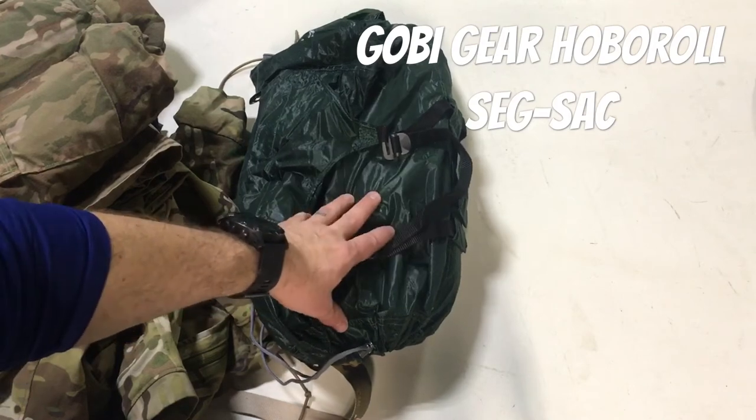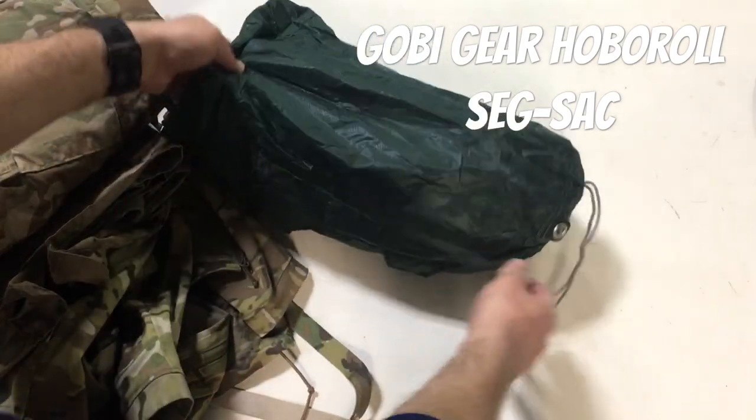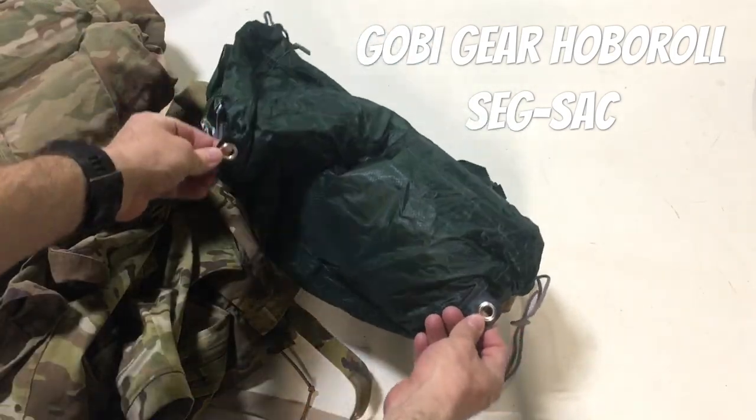When they originally came out they were just green, but you can get them in all sorts of colors now - I saw they had Mossy Oak, and they've got some brightly colored stuff so it shows up a little better in your ruck if you're digging around in there, so your socks and shirts don't blend in as much.